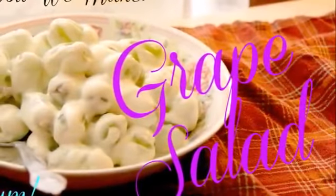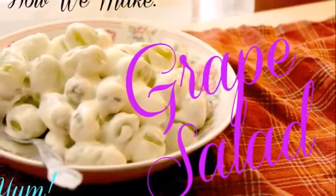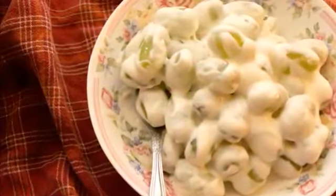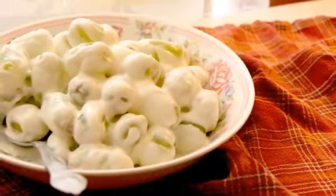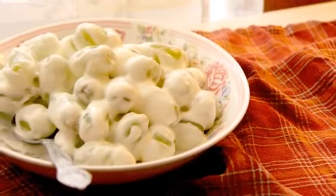Hello! Today we are sharing how we make our grape salad. I've had comments from people asking about it from our weekly dinner meals, and I was making it tonight so I thought I would show you how we did it. I'm not sure how you guys make it at home, but ours looks like a goopy mess — but it is amazing.